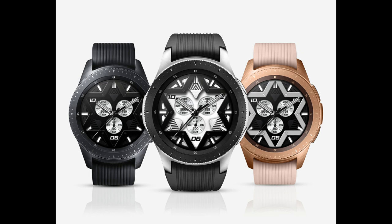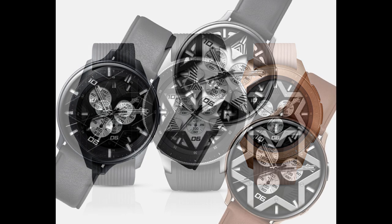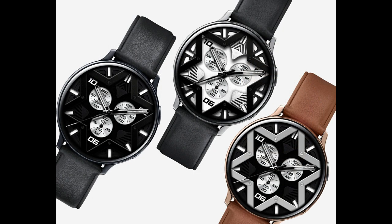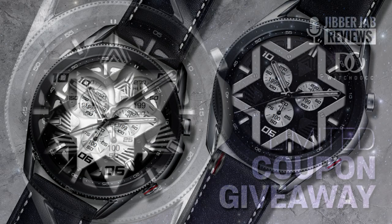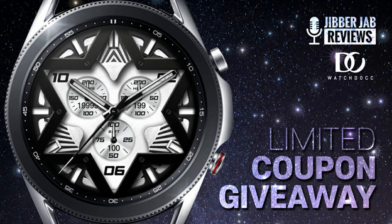In today's episode, I want to share a very unique styled watch face, which this time comes from our friends at WatchDoc. Plus, we will be running another giveaway because I have 50 coupon codes per country to share with you guys, which means if you're quick, then you may even be able to download a code to get this one for free. So make sure you stick around because I would really love to hear your thoughts on this one, given it's a very different look. And of course, you'll also get a chance to grab this right after the review.